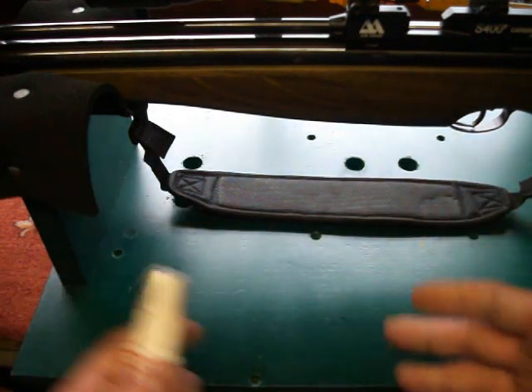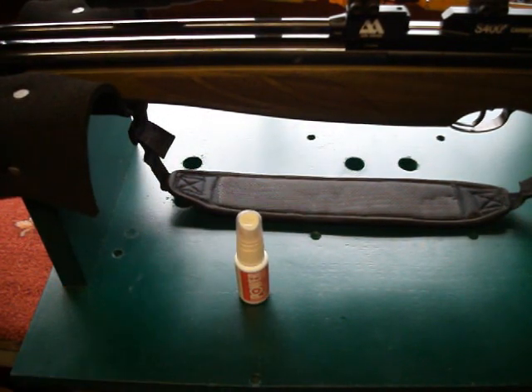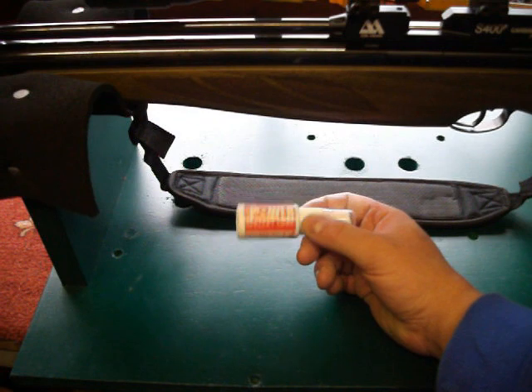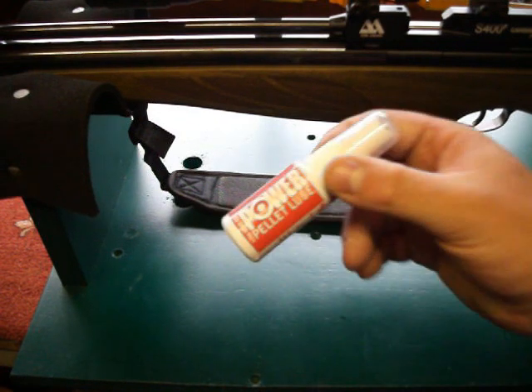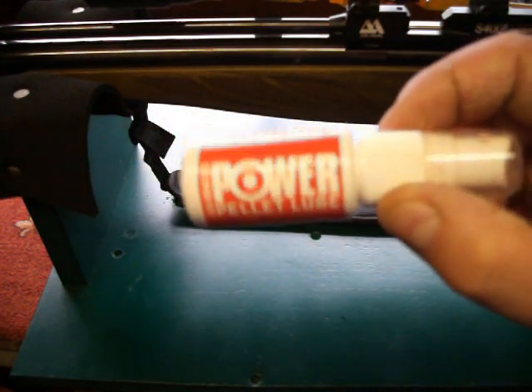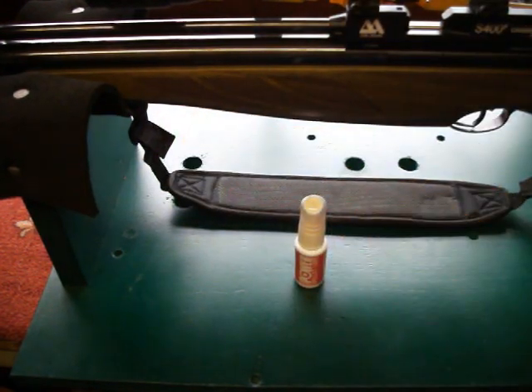I wouldn't mind buying one four times bigger — it might last me 12 years or 10 years or something. So yeah, I'd say go for it — the Nipia Power Pellet Lube. Get it from any gun shop; any good gun shop will stock it.